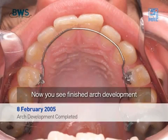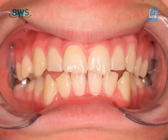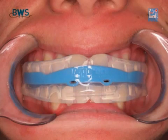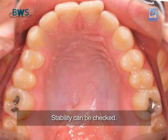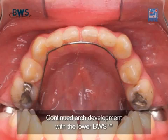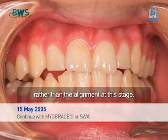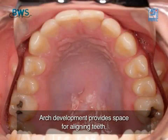Now you see finished arch development with the use of the BWS. The upper BWS is removed and the myobrace is introduced. Continue arch development with the lower BWS. Stability can be checked. Look at the development rather than the alignment at this stage. Arch development provides space for aligning teeth.